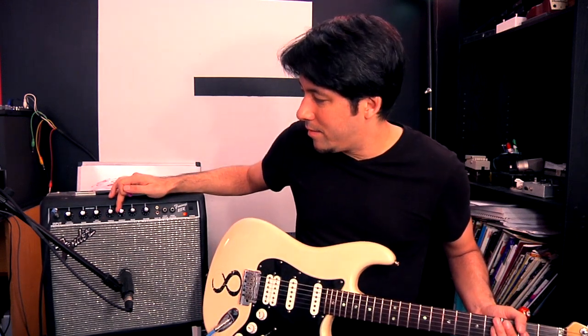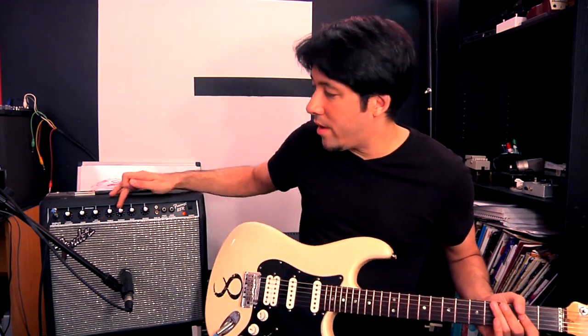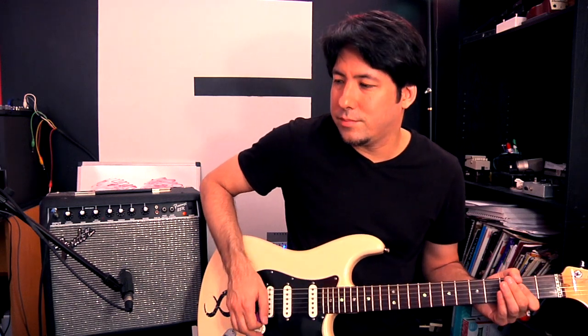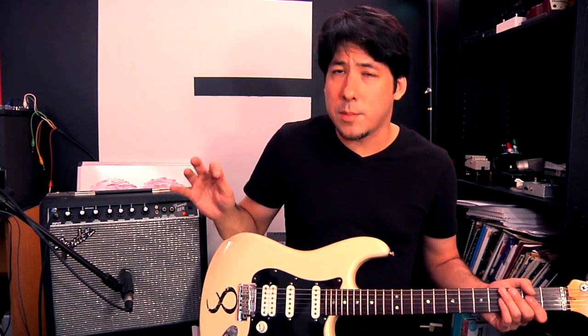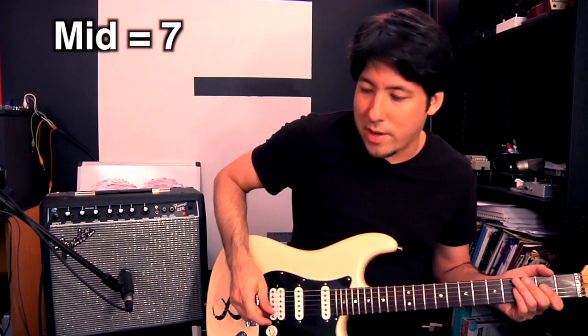Mid-range I'm going to put at five just to try it out. If I have mid-range all the way up to ten it has a certain sound — sometimes you don't like that at first, but if you play with it for a while your ear gets used to it and it actually sounds pretty decent. I wouldn't go up to ten with the mid-range unless I was recording a solo and really wanted to cut through, because mid-range is good if you want something to stand out. I'm going to dial it back to about seven.